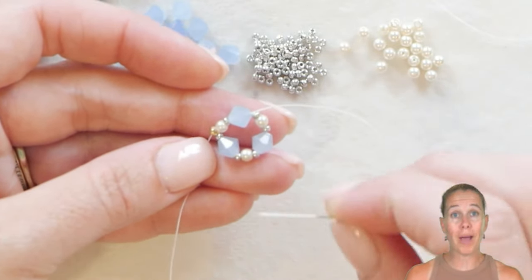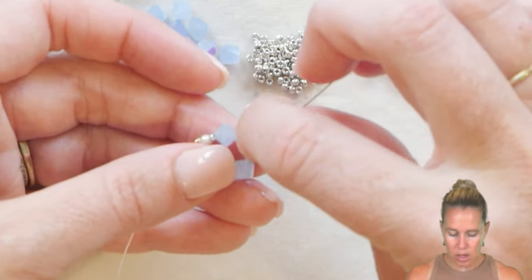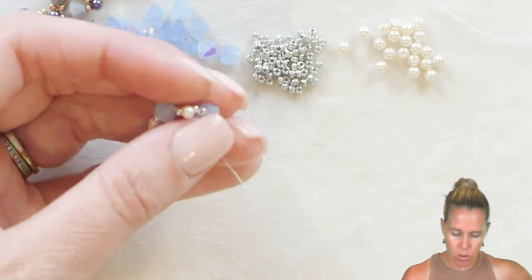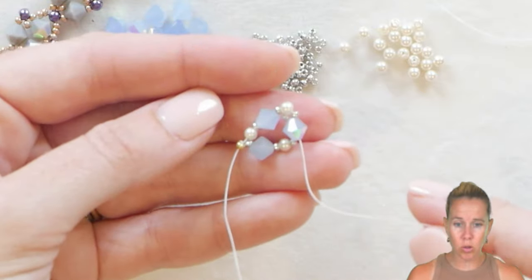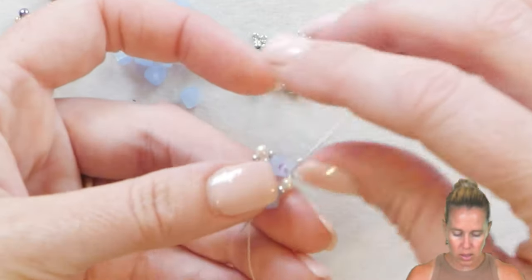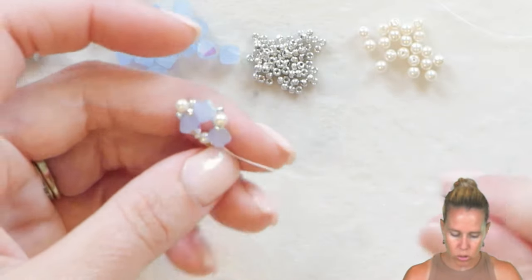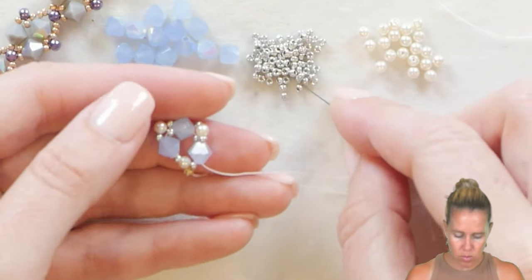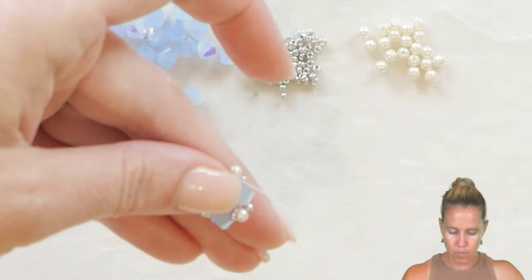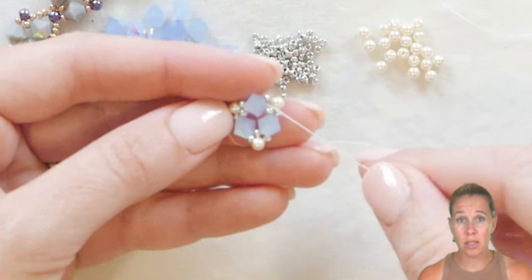From here we're going to pull those bicones even closer by adding one 11-0, skipping over the seed bead pearl section and sewing into the next available six millimeter bicone. Give a nice tight pull and you'll see that pearl and those seed beads pop towards the outer edge. Add an 11-0, skip over the next section of three beads into the next bicone. Once again, 11-0, skip over and through that bicone. When you do that, it brings the bicones right into that triangle — hence the bi-tri name.